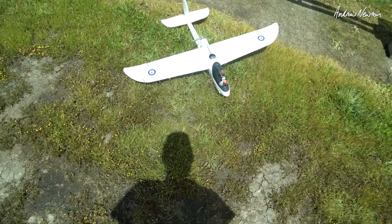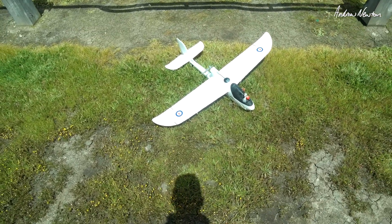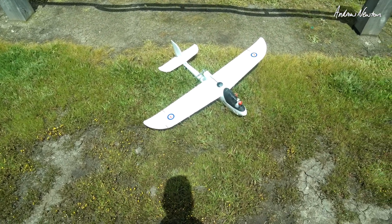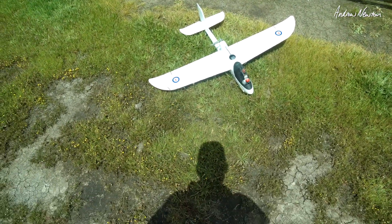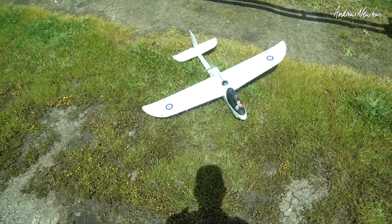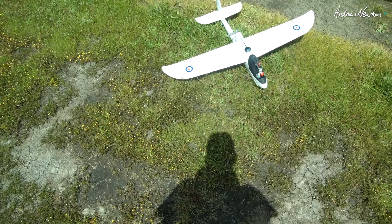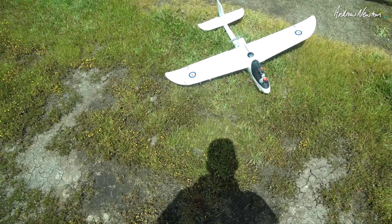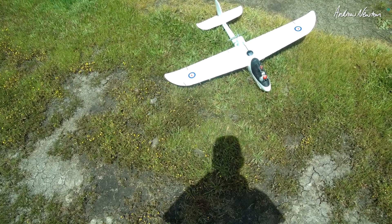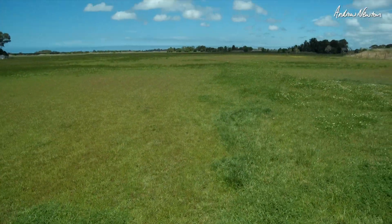Greetings folks. In this video I'm going to investigate whether you can fly a normal plane using an Elevon mix and no elevator and rudder. It was in response to a viewer question — Keith Atherton asked whether it would be possible. So I have the normal 4 channel mix and I have an Elevon mix with no rudder and elevator. I can switch between the two and we'll know as soon as we switch whether it's going to be possible or not, so let's go.